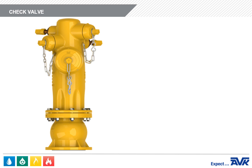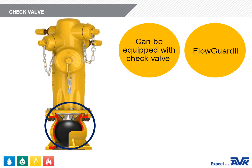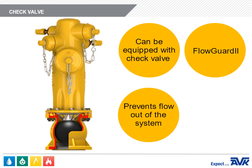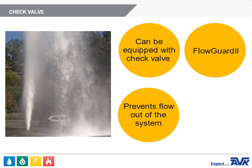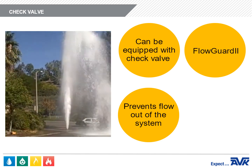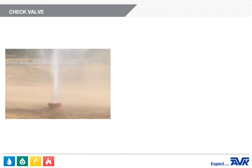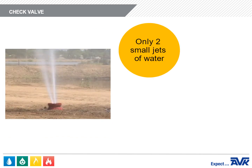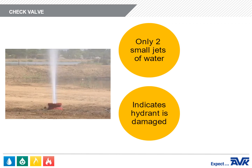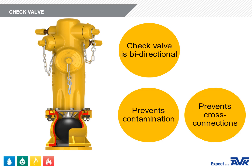The Series 24 wet barrel fire hydrant can be equipped with a check valve called the Flow Guard 2. The check valve prevents flow out of the water system in case the hydrant is knocked off in an accident. Occasionally you'll see water jetting up from a wet barrel fire hydrant that's been knocked over, creating quite a fountain. But this won't happen with a wet barrel fire hydrant equipped with a Flow Guard 2 — there will only be two small jets of water spraying out to indicate that the hydrant has been damaged. The check valve is also bi-directional; it prevents contamination or cross-connections of the distribution system.